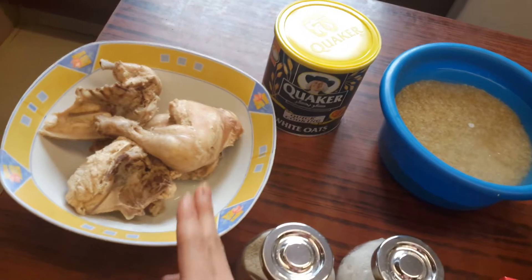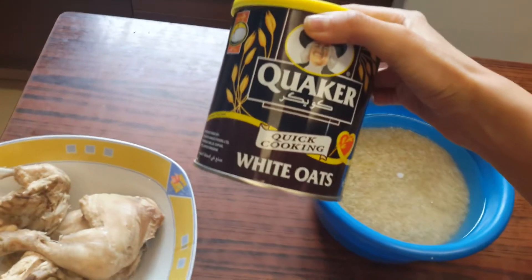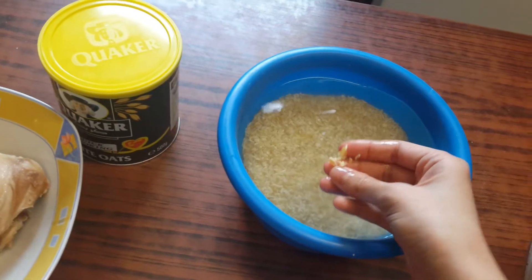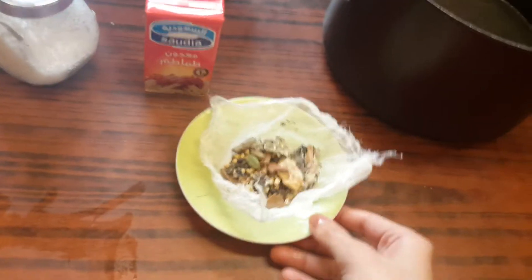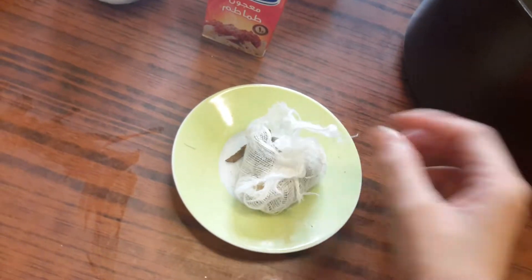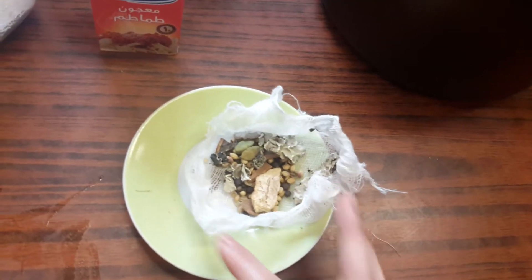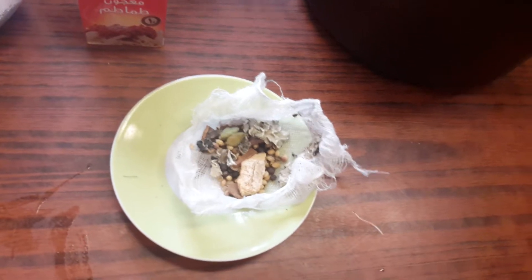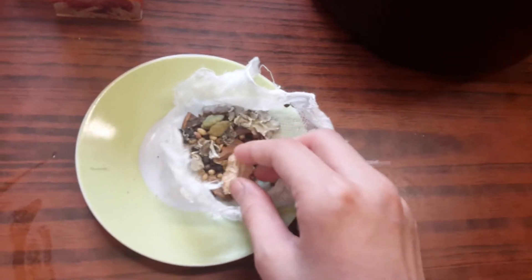These are the ingredients we're gonna need: one whole chicken, pre-boiled, and this is the soup water from the chicken. We're gonna need two and a half tablespoons of white oats, and one and a half cups of groats — pre-soaked so they're a bit softer. We'll also need black pepper, white pepper, sea salt, and tomato paste. The seasonings are in a little satchel — cardamom, cumin, cinnamon sticks, black pepper pods, and coriander seeds.